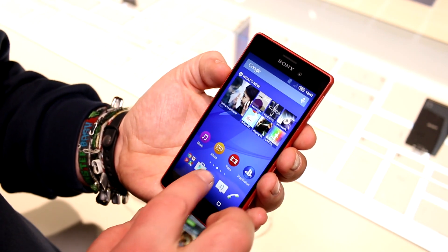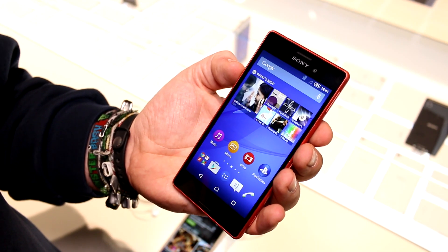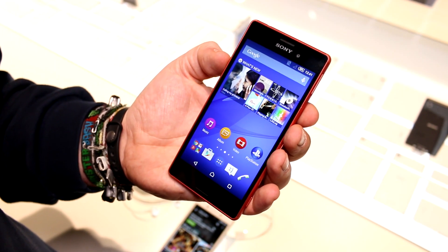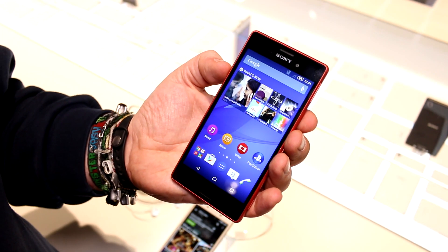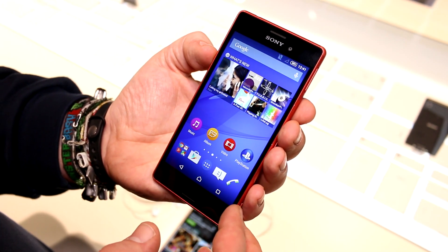We are running Android 5.0 on here. As you can see, I have all the animations going on from the new Android operating system. It's still a very early version, which is why this device is only coming out later in spring — they still need to work on the software.